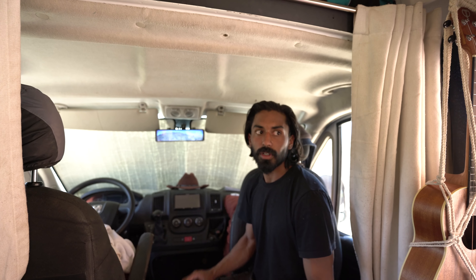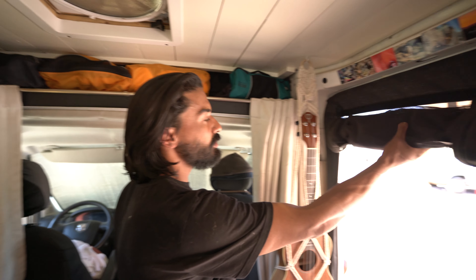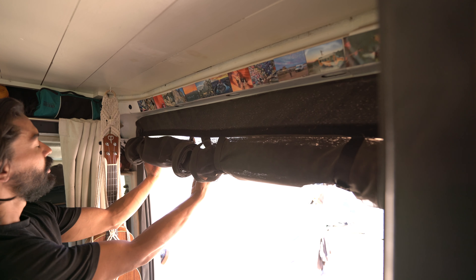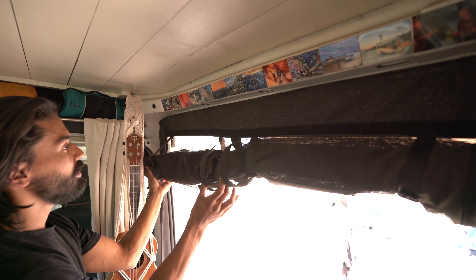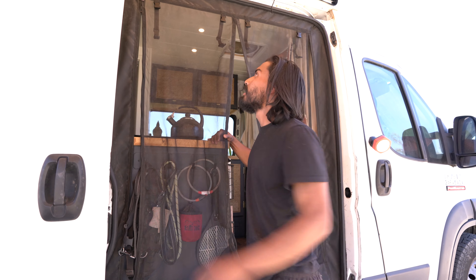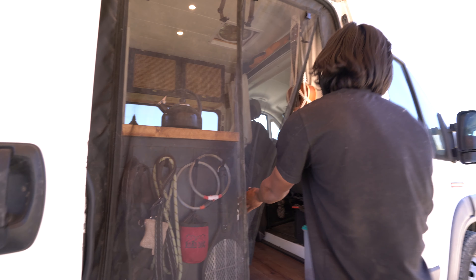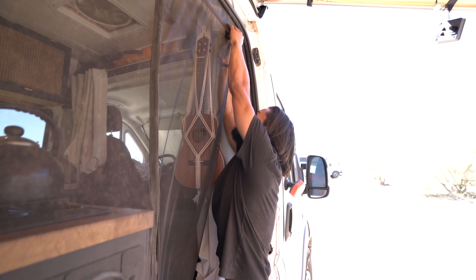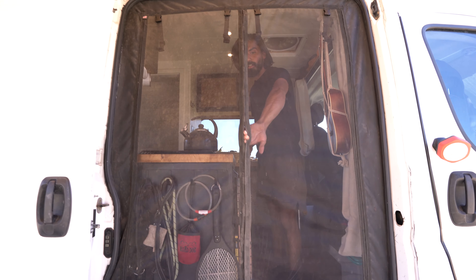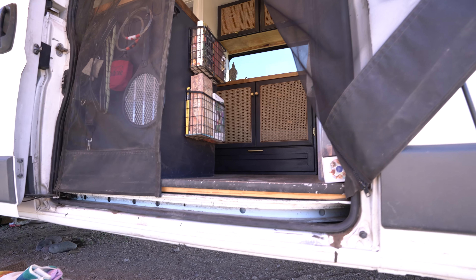You can see we have it lifted today — this is a Bug Wall bug net. Pretty heavy duty. It comes down on both sides with a center magnet. We'll bring it outside, zipper them down on both sides, and now you've got a heavy duty magnet system to close them up. It can lock to the door if you want to keep it open.